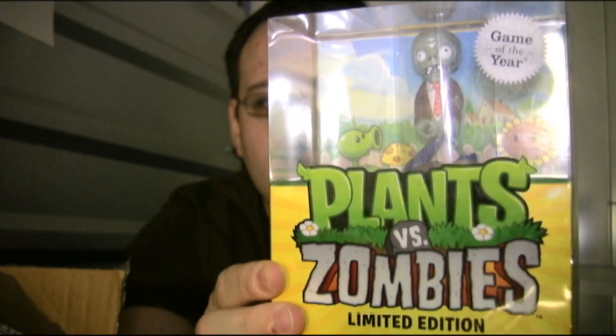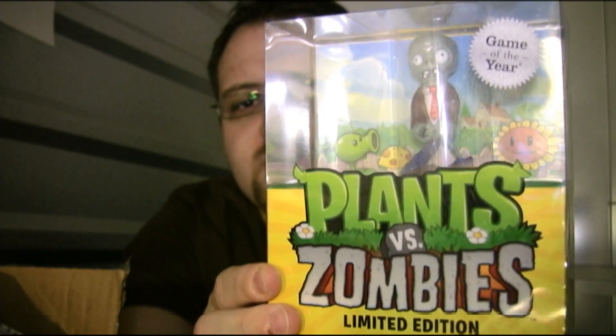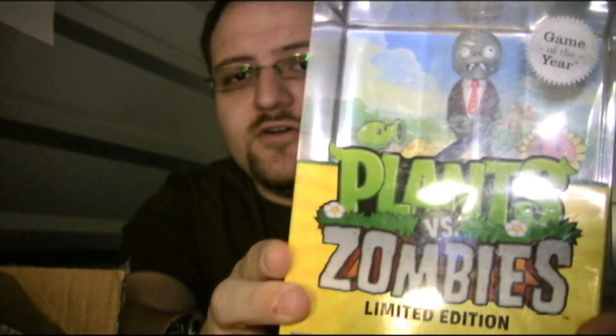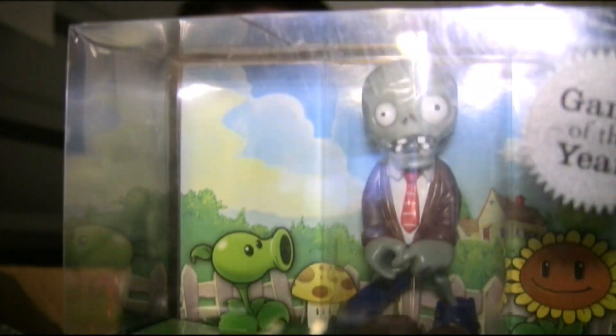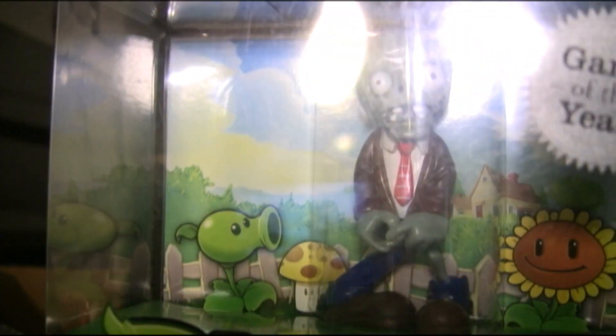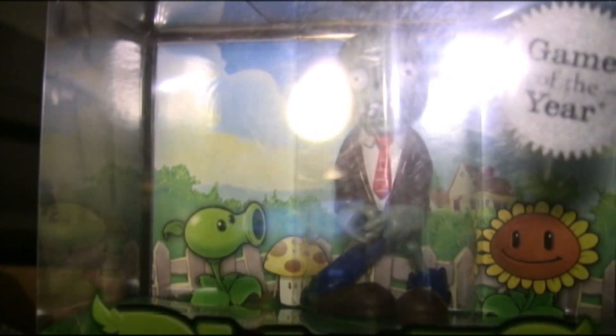As you see here, standard plastic casing for your PC game. But on top of it, if you look closely here — I'll push it closer to the camera — a limited edition zombie figurine. It's pretty cool. Add that onto anybody's desk, that'll be an awesome little feature. On top of this, with the limited edition comes the Zombitor Zombie Creator — a nice little extra feature there for you PC gamers.